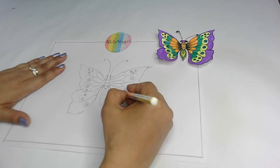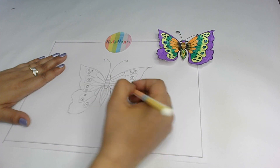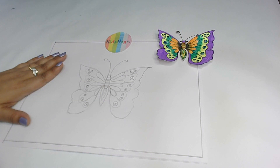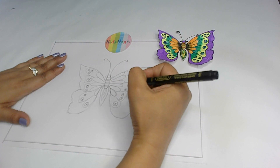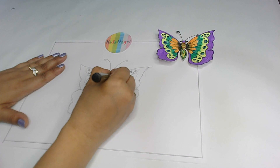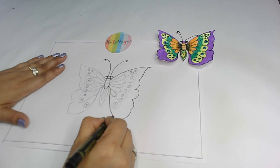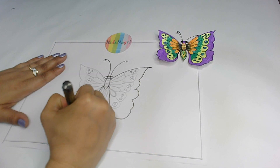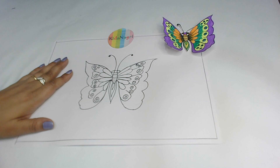My butterfly is ready and now it's time to outline the sketch. For that I'm picking my black marker and slowly I'm going to cover all the lines with the black marker. So this way, go only on the lines. Now I'm finished with the outline. The next step is to fill color inside the butterfly.